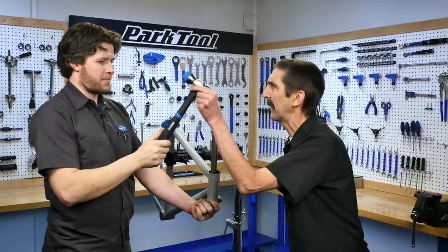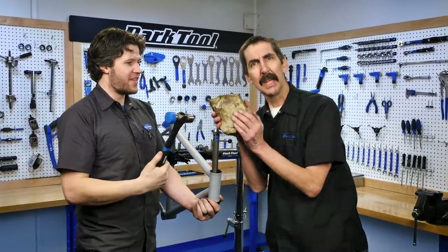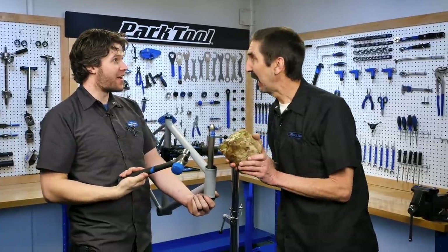Truman, there's a tool for that. Whoa, when did they come out with these Calvin? A day after they came out with these. It's hammer time on Tech Tuesday.